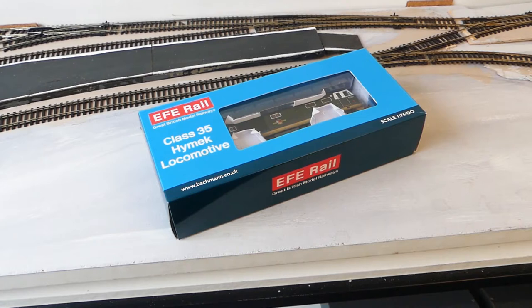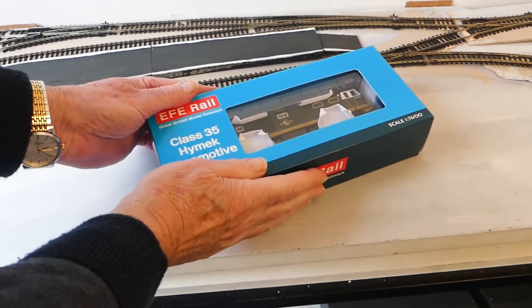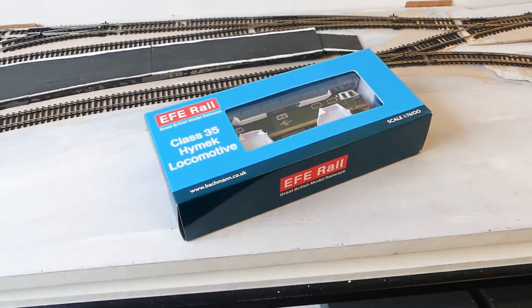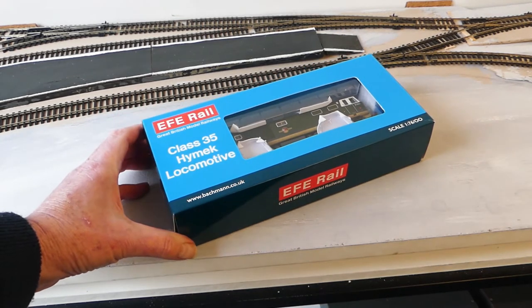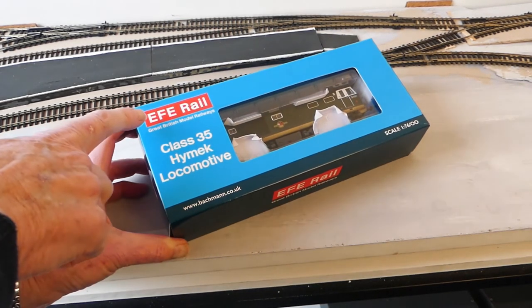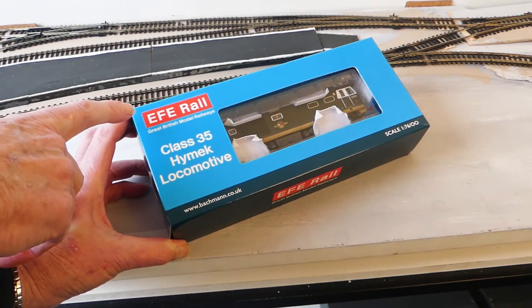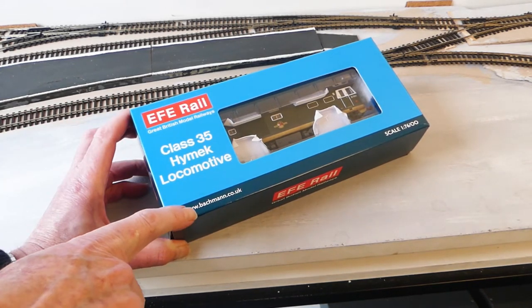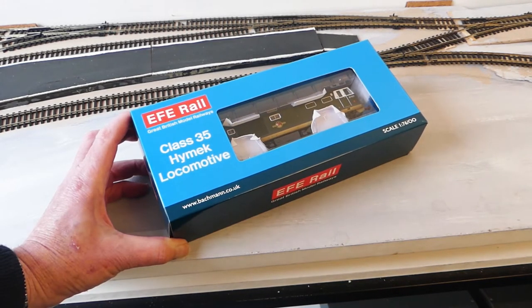Let's take the loco out of the box. As I said, it's a good weight to this loco — hoping for really good things. It's a HiMec loco, slightly weathered, by EFE Rail, which is a subsidiary of Bachmann. I suspect it's Bachmann's premium loco.